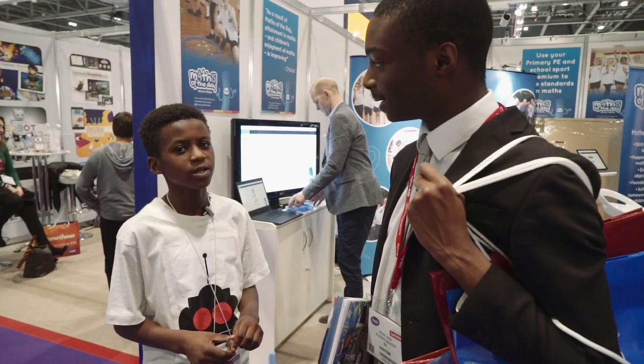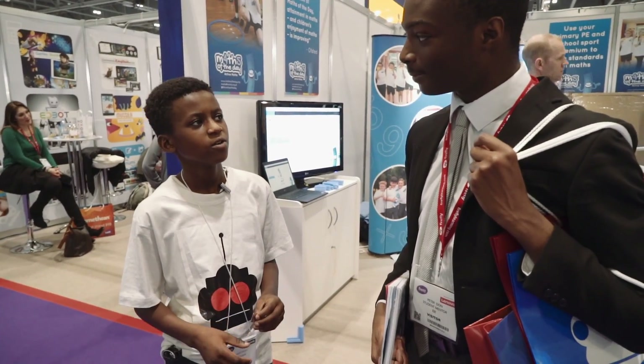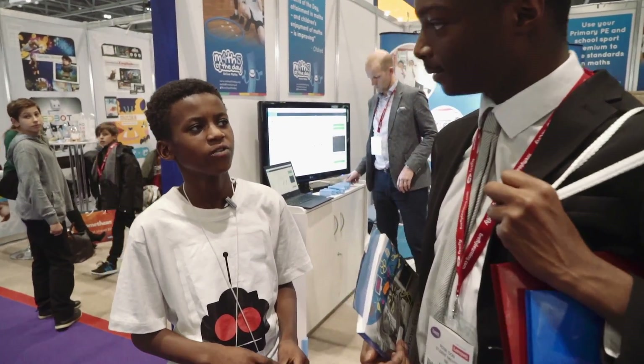How did you start? Well, I went to Butlins when I was four years old, I saw a robot, and he really inspired me — he was quite big. And now do you build robots? Yeah, I teach them how to build and code robots.